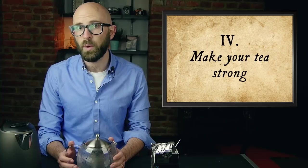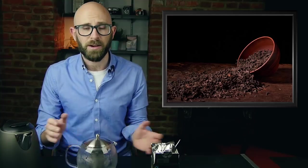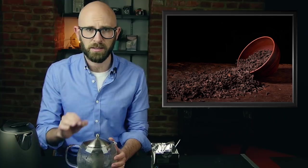The fourth point: make your tea strong. On this point, Orwell was absolutely adamant, even though at the time Britain had been rationing tea to only two ounces of loose tea per person per week. How strong did Orwell like his tea? About six heaping teaspoons worth for a one-quart pot. If you followed Orwell's advice, you'd have used up the majority of your entire week's rations on a single pot of tea.